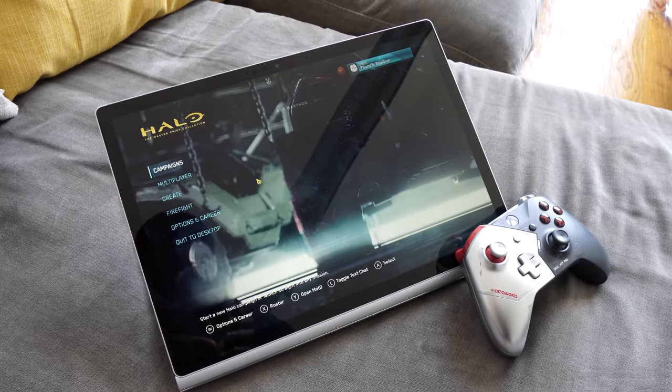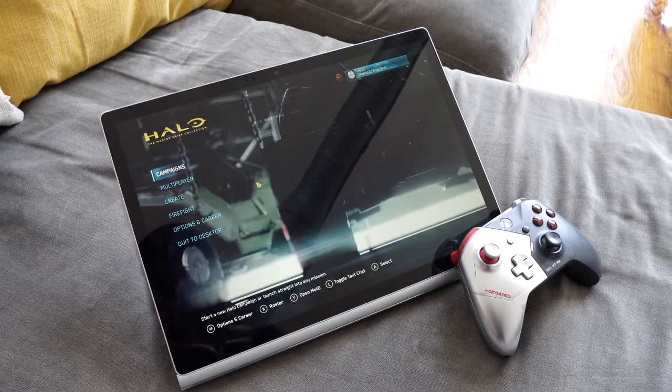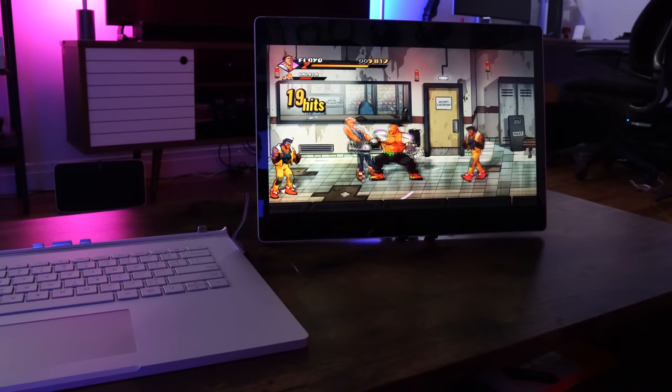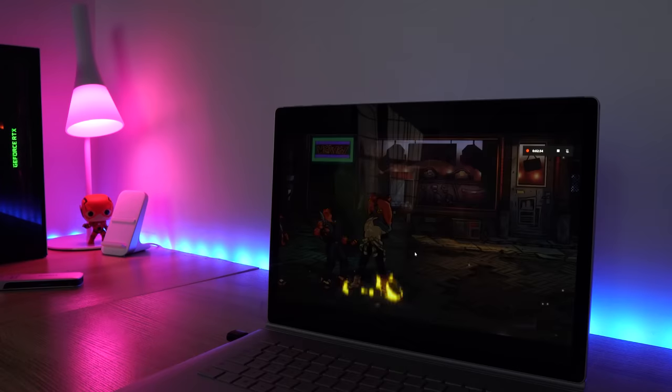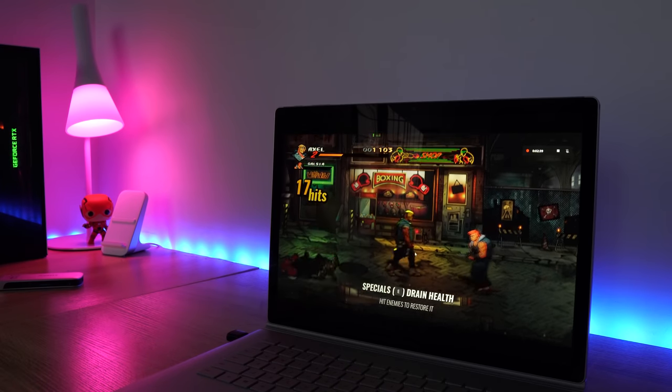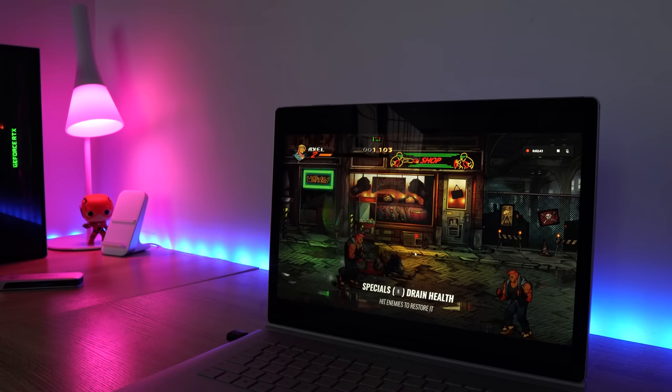Some of you ask — can you also game just with the tablet in tablet mode alone? And yes, you can. There are certain games you can play. They're easier games, but games like Streets of Rage will run quite well. It still has an Intel Iris Pro GPU in there, so that can handle certain games. Streets of Rage 4 handles that really well — I love that game, you should definitely check it out.